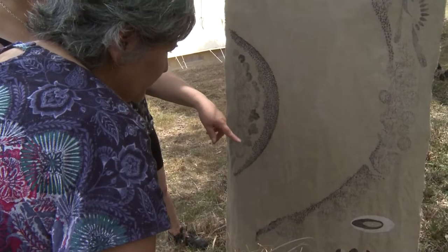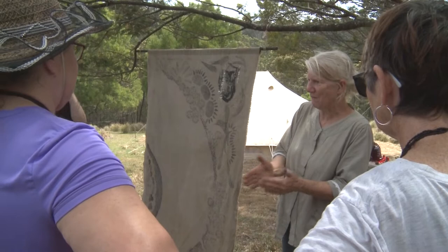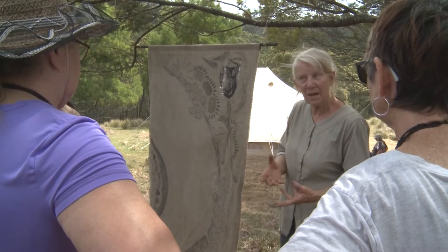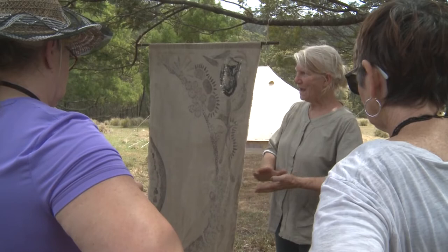It was a two-year process of work because basically the first year I worked out what fabric to use, how long to leave it, how quickly it would rot, and what would happen if I put fabric in the water. It depended on a lot of different things — like how warm it was, whether it was salty or fresh, or whether the lake had just opened and was carrying tons of mud down.